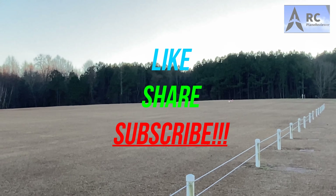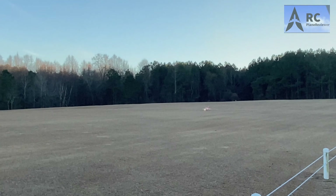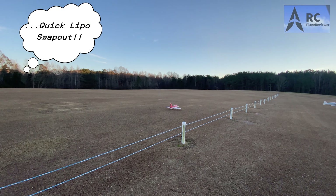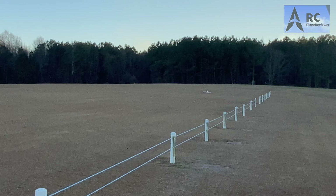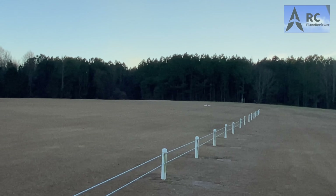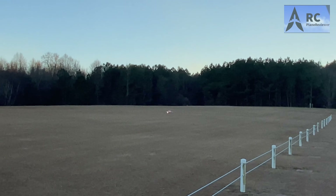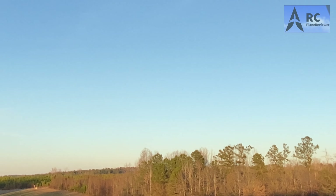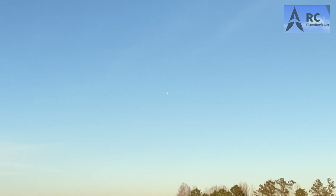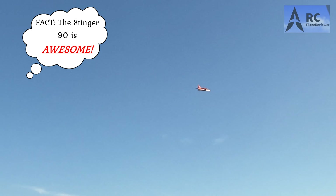This thing launches! Now that battery — my battery's saggy, you hear it? Full throttle and it just sagged, it died. All right, you ready? Take it off. Plenty of power. I love it, man. It's my favorite airplane. It's the most underrated airplane I believe that Motion RC sells. All right Jeff, I'm going to trim her out real quick. We'll get some speed trials in.